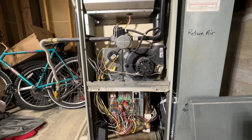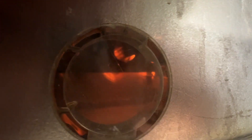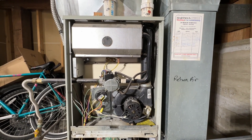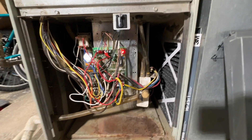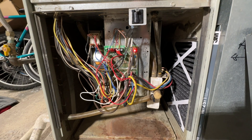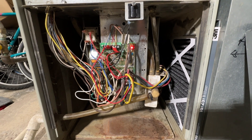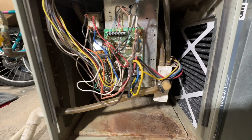Our furnace inducer motor just came on — notice what happens — our glow rod has come on. This unit will kick on but the fan never kicks on. We have ignition now, and after about 30 seconds our fan should come on, but what ends up happening is the fan won't come on and the limit switch will turn the whole furnace down. The customer said they smelled some kind of burning smell because the heat exchanger was getting so hot it was producing weird smells while the fan was never coming on.